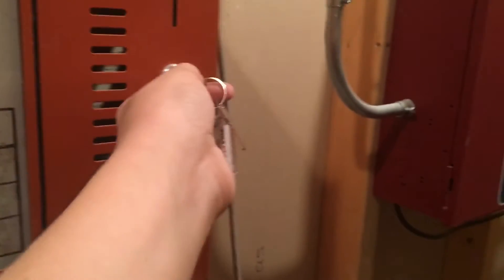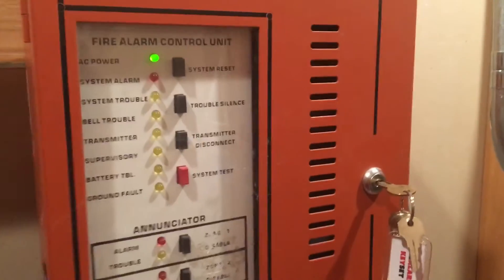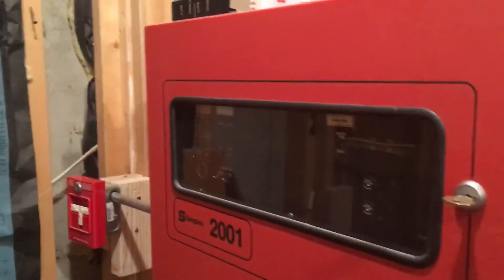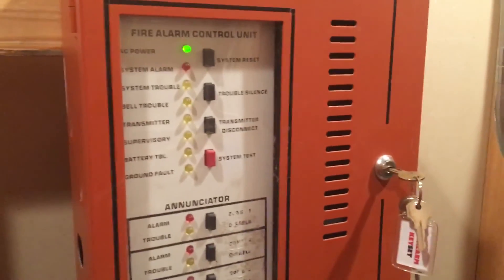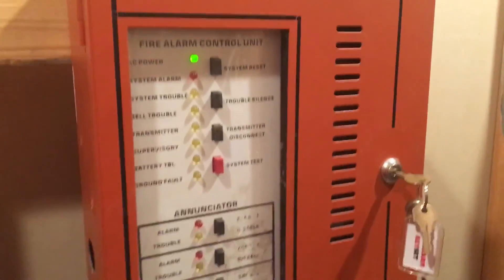Alright, well thank you guys for watching and I'll see you next time. We might even have a new panel set up — I already have the panel, it's just not set up in this room yet. We still have all these panels. We might do a system test if the Simplex doesn't go next, because I got a new signal that would fit well with it. But I'm not sure. Anyways, thank you guys for watching and I'll see you next time.